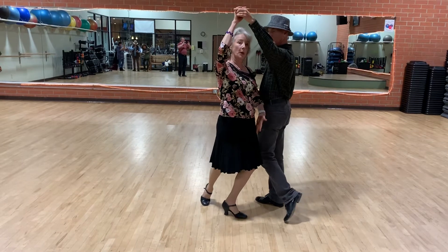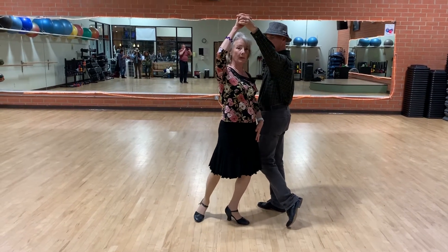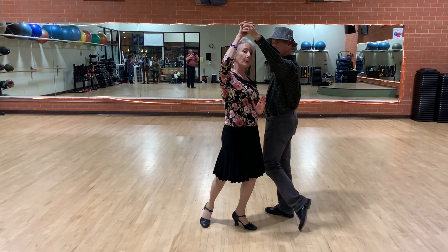Make sure your weight is over your front foot. There's no weight on your back foot. You're not turning at all. You're moving straight forward.